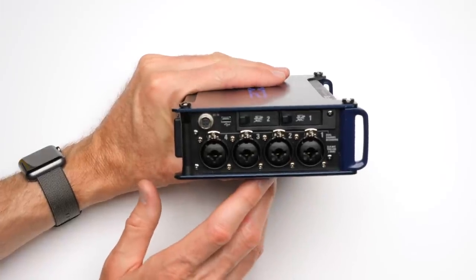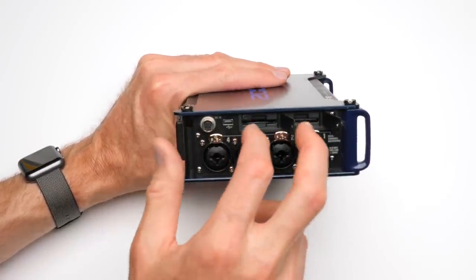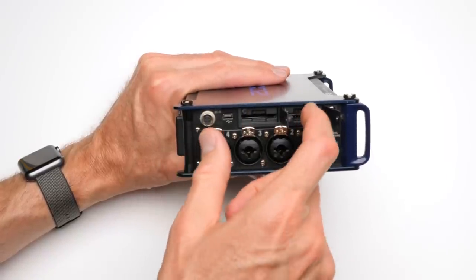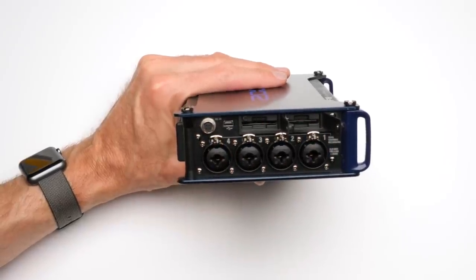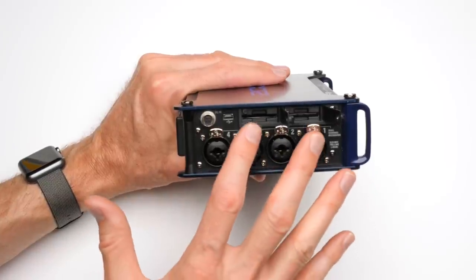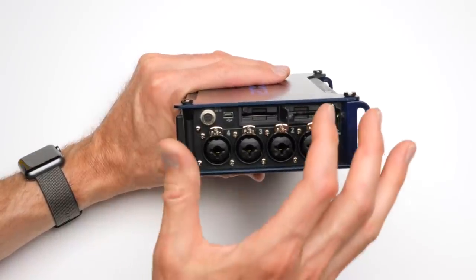Another super nice feature on the Zoom F series is that they both have two SD card slots. You can record the exact same thing to two separate cards, or record a lossless WAV file to one card and an MP3 to another. That gives you flexibility and redundancy — if one card goes bad, you still have the recording on the other card.